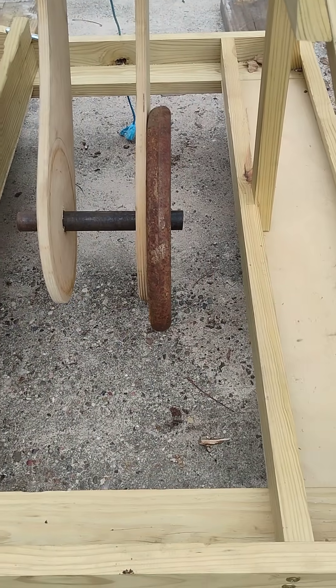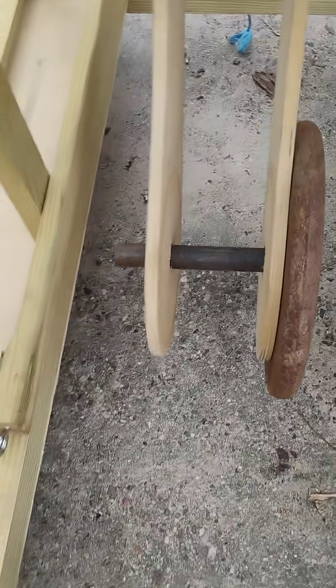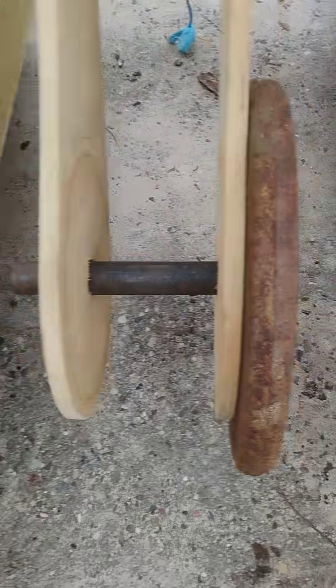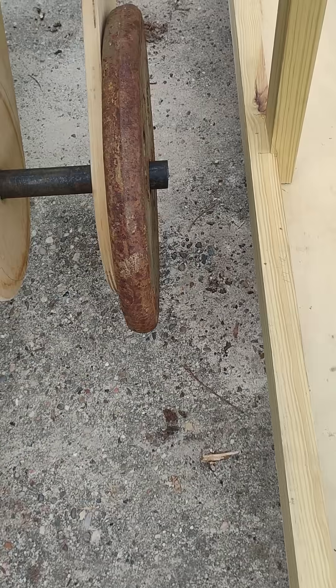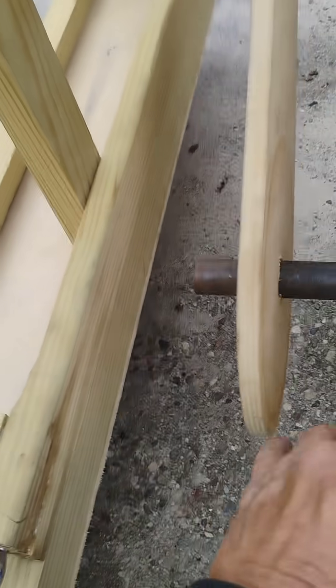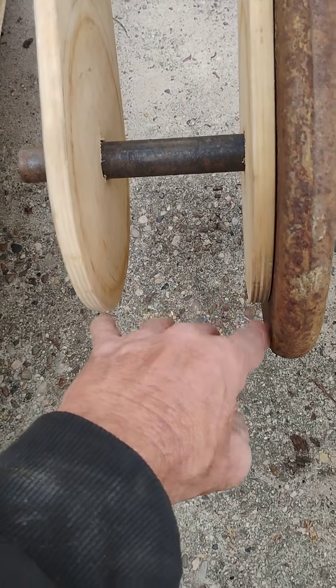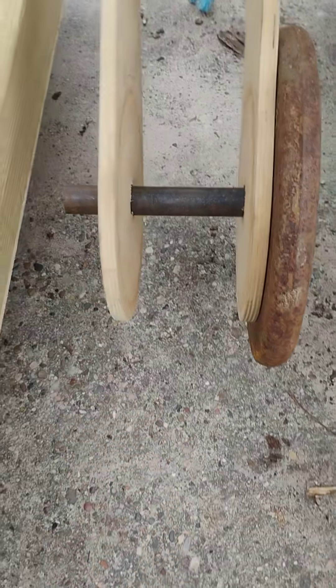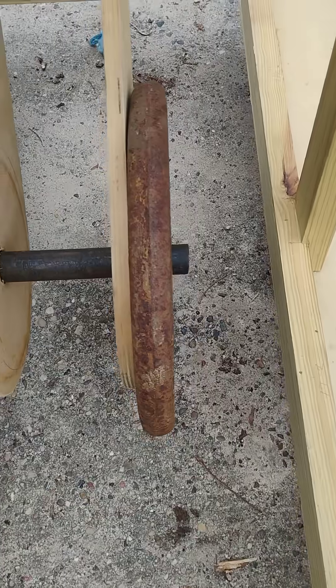I have another pipe — I can cut it another inch and a half to two inches longer and still have clearance to the frame. That's an 8 inch pipe; I can put a 10 inch pipe in that and it'll be okay.